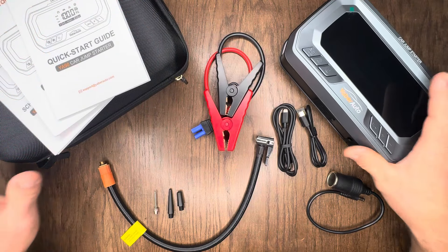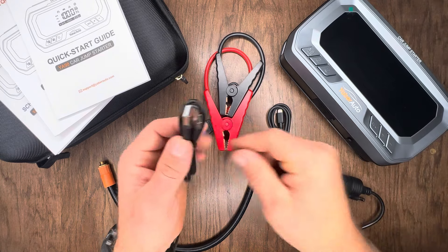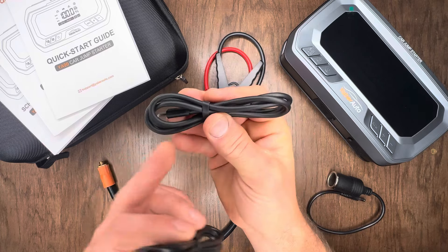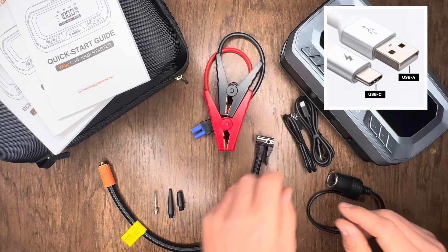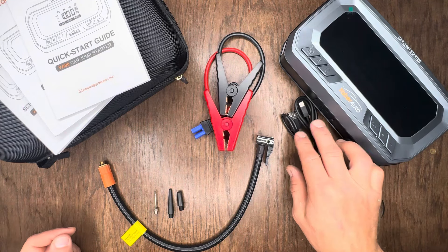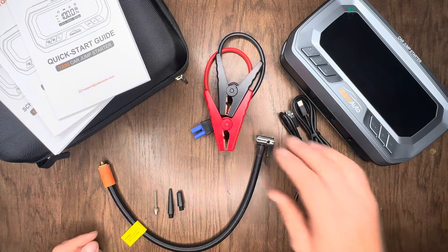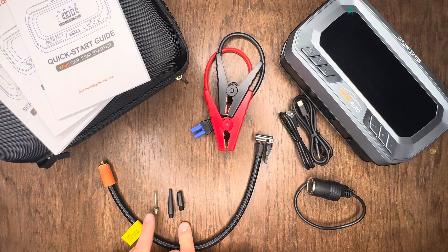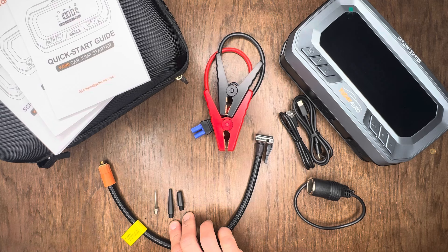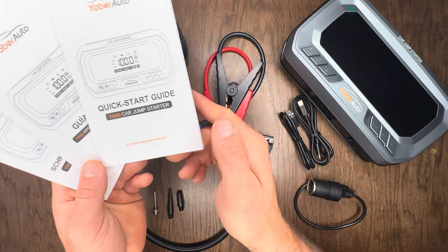Here's everything that was inside the carrying case. Of course we've got our YaberAuto unit itself. On top of that they hook you up with two different charging cords — one USB-C to USB-C, and the other USB-A to USB-C. I appreciate that because a lot of wall outlets are USB-A. They also include a DC socket adapter, jumper cables, an air pump hose, and a couple of different attachments — a needle for ball inflation and two others for inflating different inflatables like an inner tube.